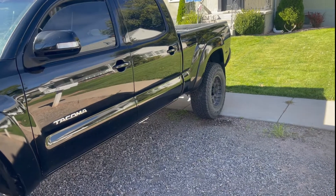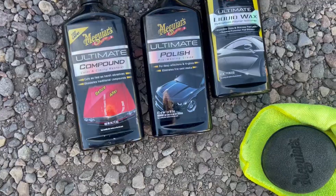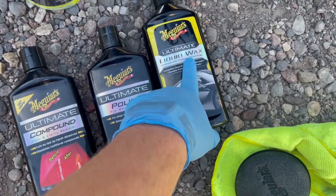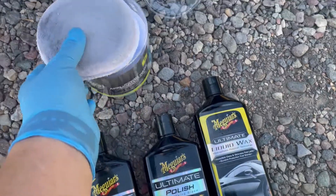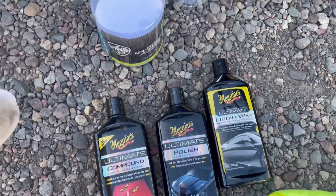We're gonna take care of this side first, then flip it around so the other side is in the shade and do that side next. All we used was some compound, some polish, and then finished up with some liquid wax. I have some applicator pads — got all this at Walmart — you guys can do it too, it's pretty easy.